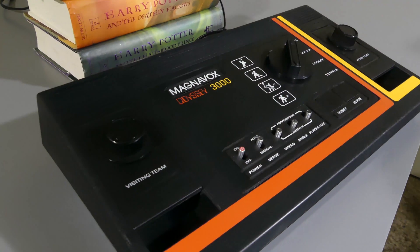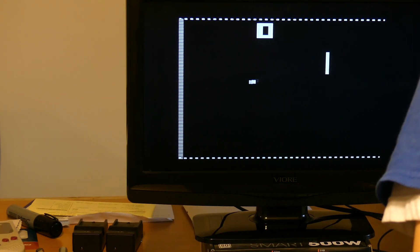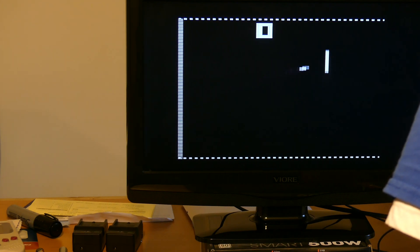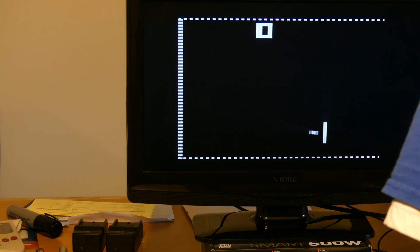It looked a million times better, but after all the cleaning the glitches still remained. So I thought maybe it was a bad solder joint somewhere. After taking it apart and looking it over again, I noticed that one of the wires running from the RF module had hardly any solder on the motherboard end. I added more solder, but the glitches still remained.